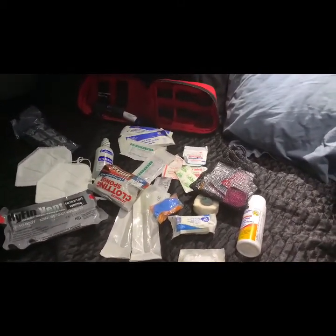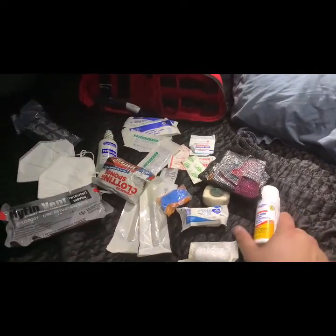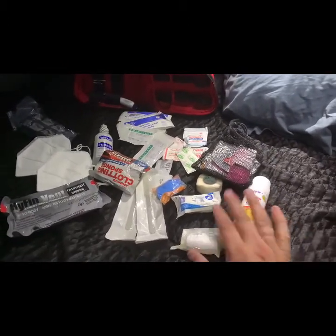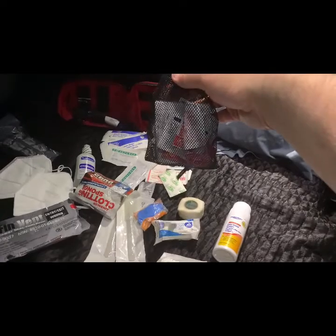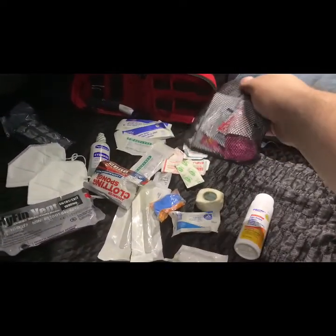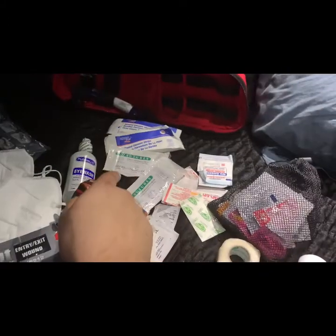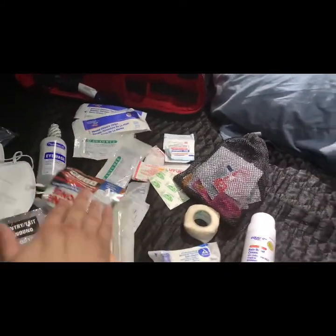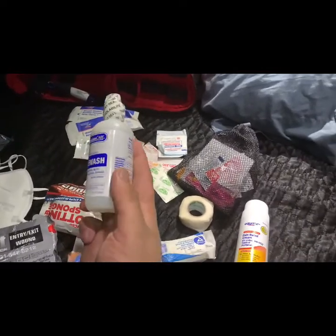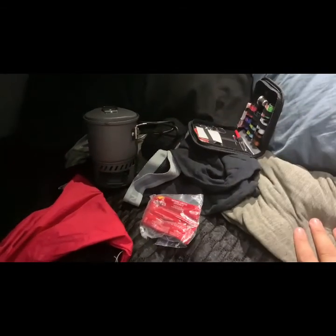The first aid kit evolves as I learn new medical skills. Currently I have a lidocaine roller, gauze, little medicines you can get at the gas station — ibuprofen, Tylenol, Pepto-Bismol — medical tape, sterilized scalpels, bandages, wound closure strips, sutures, a blood clotting sponge, eye wash which you can also use to clean out a wound, vent seal, KN95 masks, and an Israeli compression bandage.